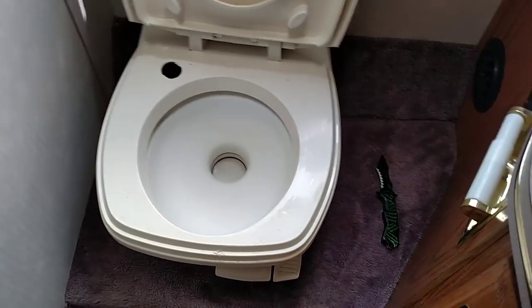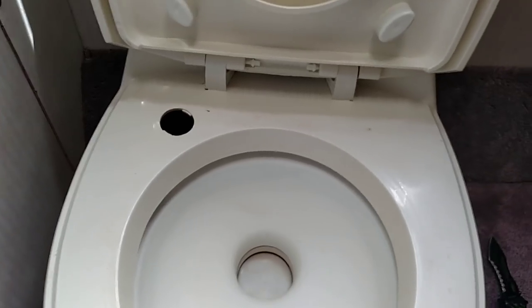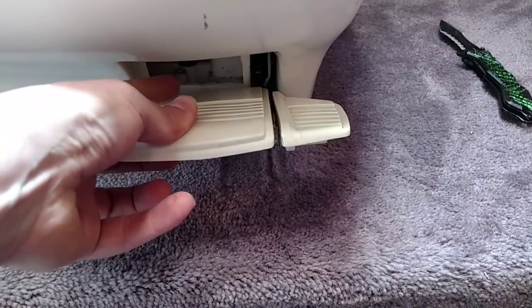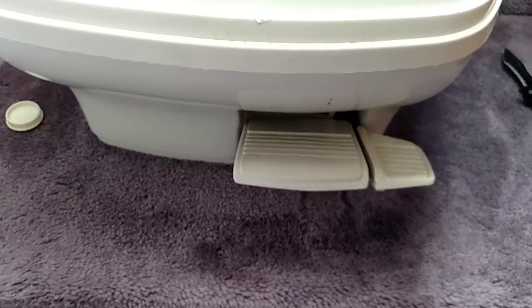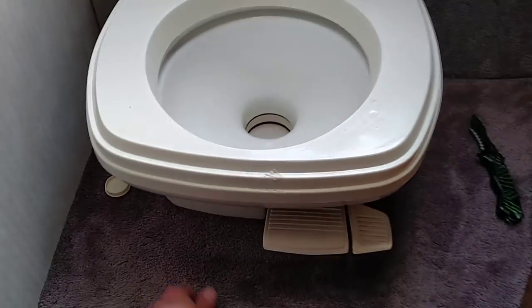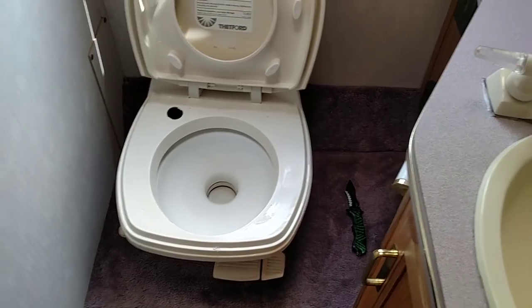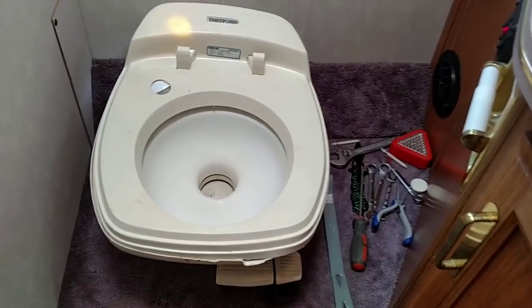First thing — there's a bolt down in here. I'm going to pop this little cover off; the bolt is all the way down on the floor. The second bolt is down here right by the flusher. I'm going to take those out — should be pretty easy: two bolts, disconnect the water supply, put the new toilet in with a new gasket and all that good stuff.